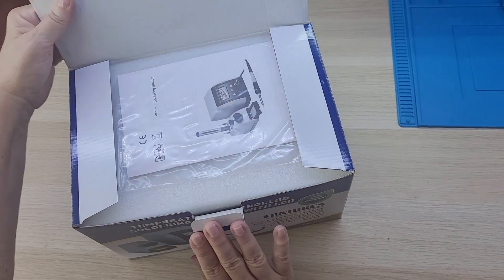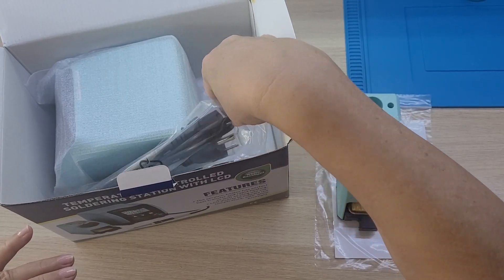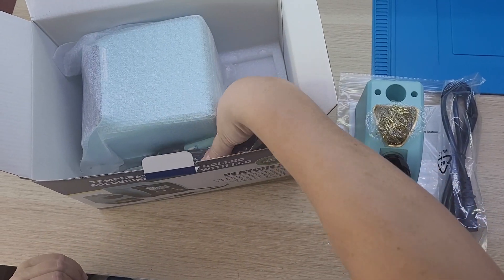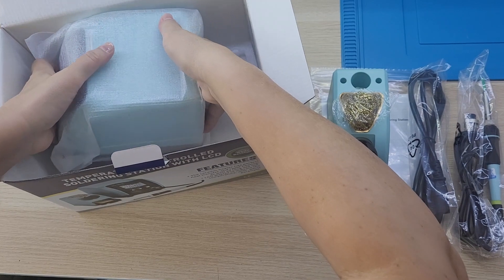Within our box: an instruction manual, a stand for the soldering iron, a power cord, the soldering iron itself, and of course, the soldering station.